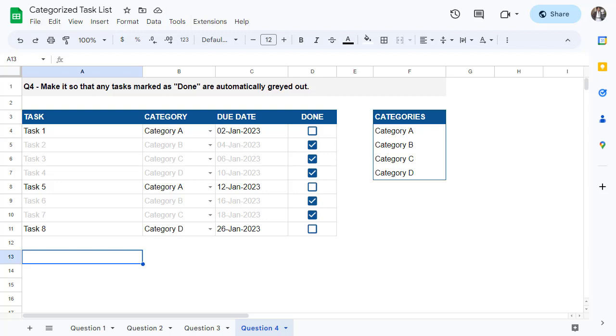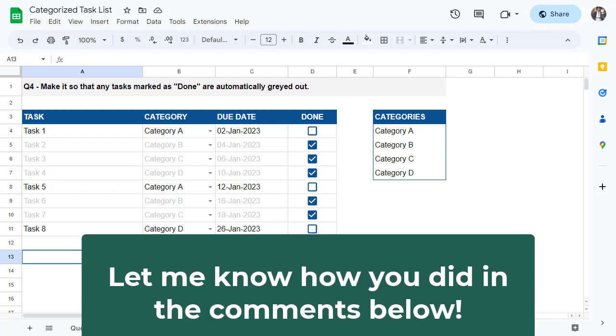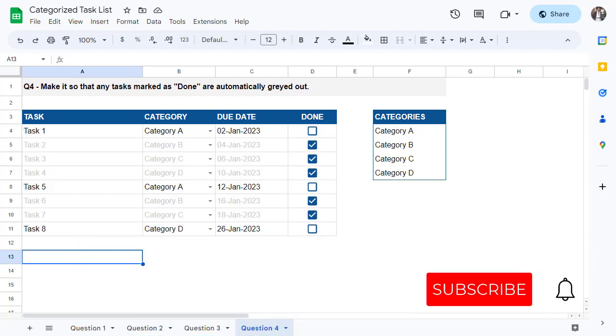How did you do? Did you get all of the questions right, or did you find the last few to be a bit of a challenge? Let me know in the comments below. Also be sure to subscribe to catch more videos like this. Until next time, keep an eye out and I'll see you in the next Spreadsheet Life video.